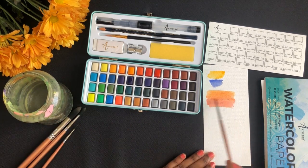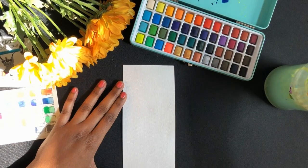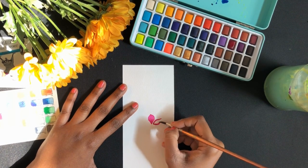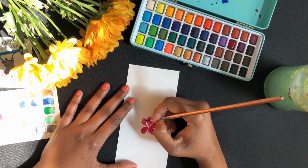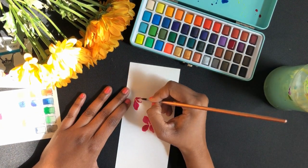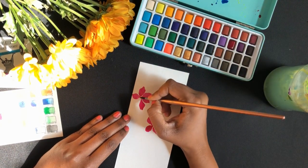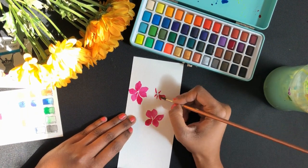Oh nice, that blends very well — I like it. For this painting I'm using Artisto's rose paper, color number 22. I'm doing some loose flowers, just going with the flow. I like the pigmentation of the colors — they're very good. The quality of paper, I'm impressed with it.